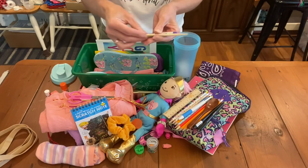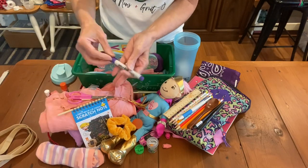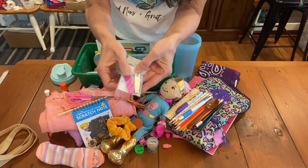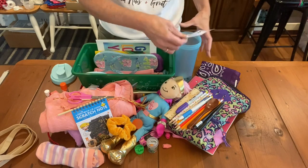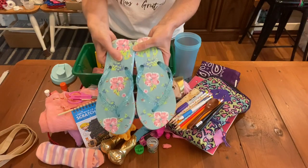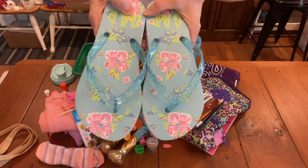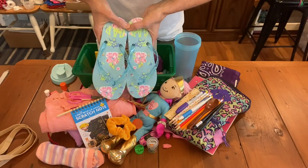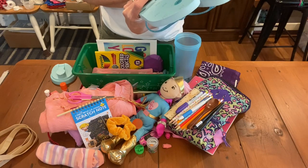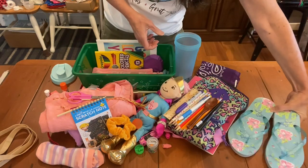I'm going to try to move fast here. Here's the scratch-off stick for her scratch note activity. This is a permanent fine-tip purple marker. Her hygiene kit with nail files and nail clippers is at the bottom. Then here she has her flip flops — I love these flip flops. They're very sparkly and pretty and they match the doll. Their size was four or five — I just took the tag off, but I think it was four.